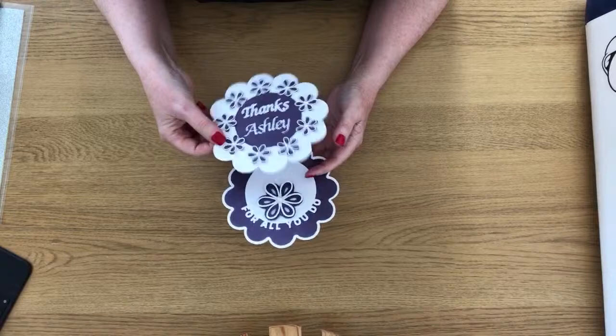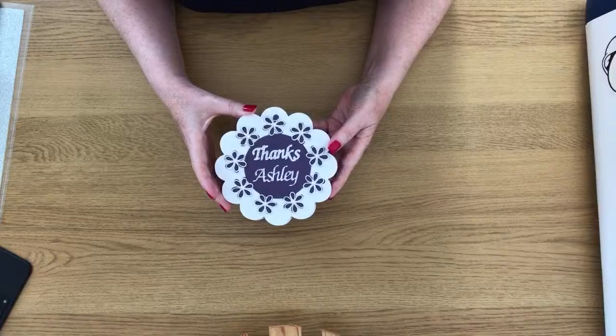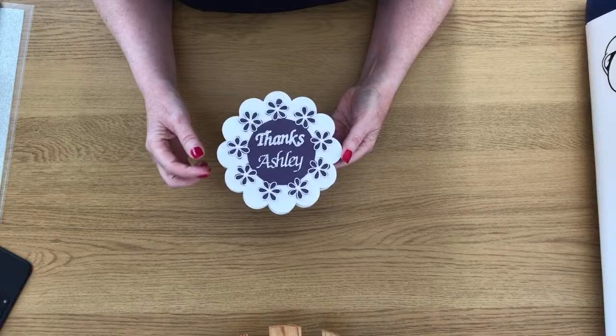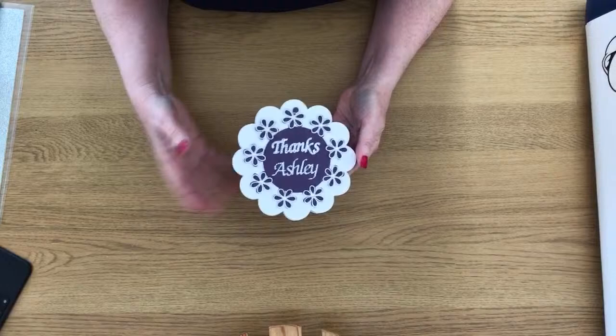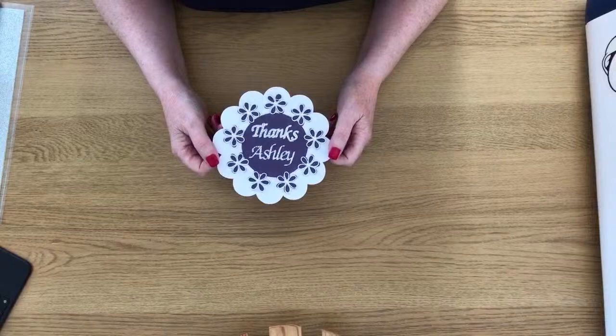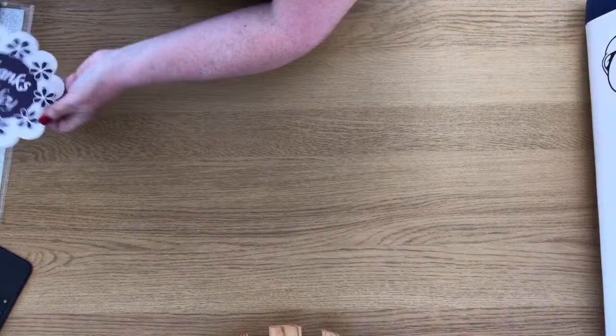I knew she was sending it because I had to give her my address, but I forgot about it. When I got home last night I saw this package — I nearly didn't open it because it came with an envelope saying don't open until a certain day, and another one that's a card for my birthday this week. I nearly didn't open it but then I did, and I realised what it was. Thank you so much, Leslie.